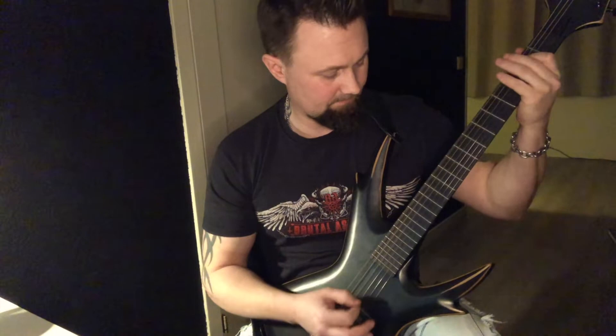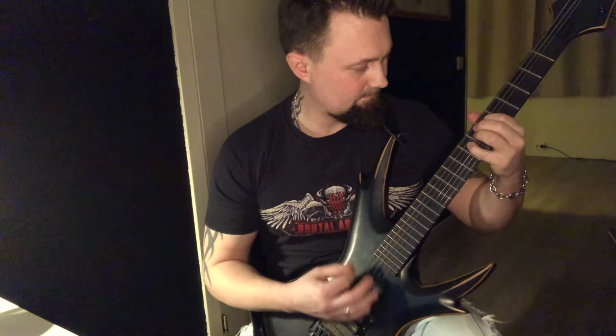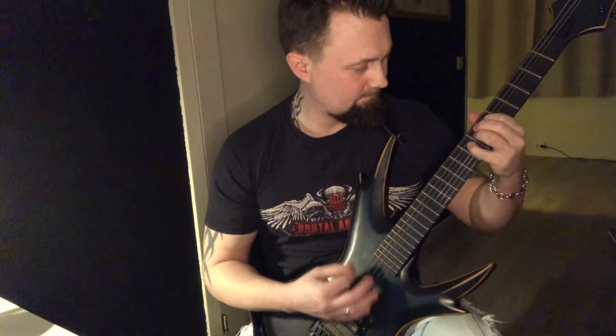As a last example, we can do the mid part of the song Fenrir by Nordjevel. It goes like this. Very nice Viking Norse feeling.